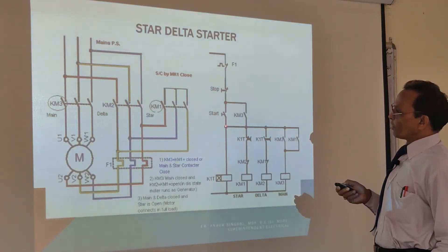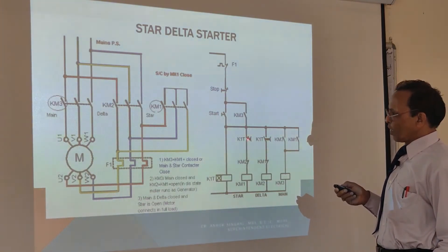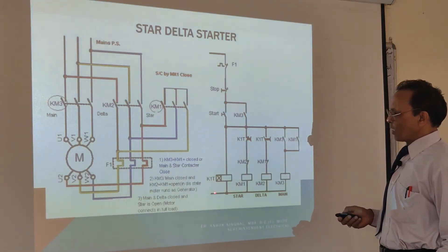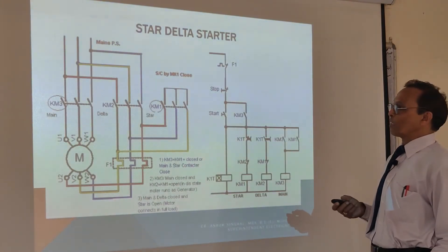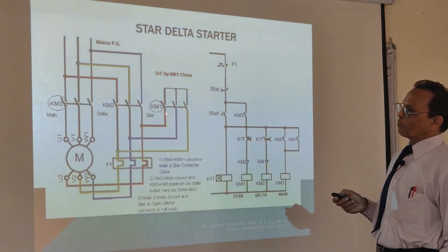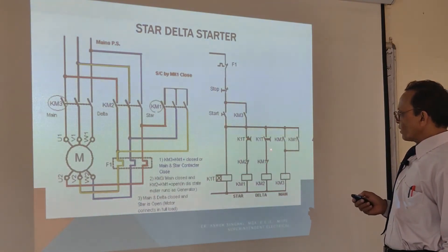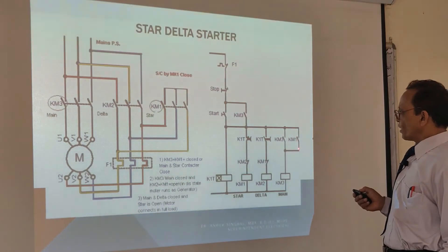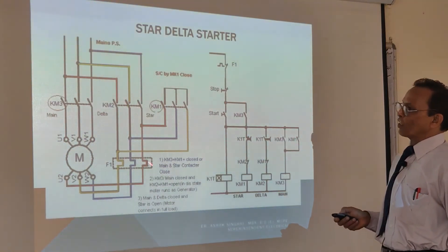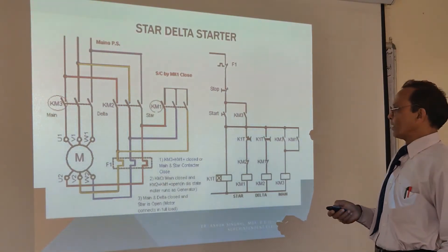Now the power coming from here to this place finds a circuit through this K1T normally closed contact, through this KM1. So KM1 coil energizes and KM1 makes. KM does its operation — it makes these contacts and completes the star circuit. Then KM1 gets open here and makes here, so only star is made. Then power through this, through KM1, through KM3 gets energized. When this contact is made, your motor starts rotating. It is running.